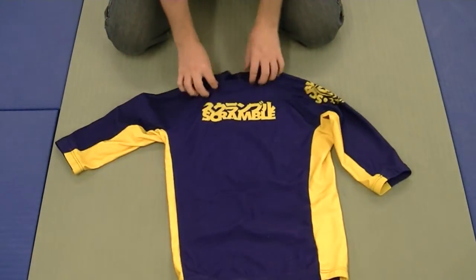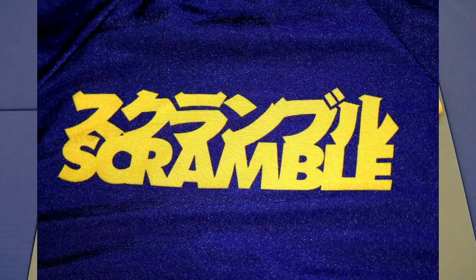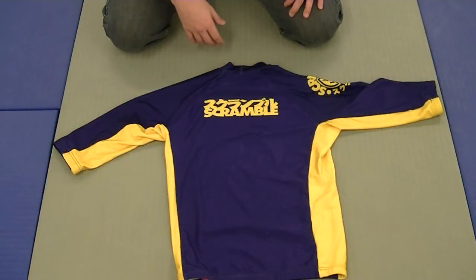Let's flip this over. The back is really not a whole lot — it's got a little Scramble logo here. I like that; I like how it's kind of plain on the back. It would just be a little bit over the top if it had a lot of stuff on the back too.